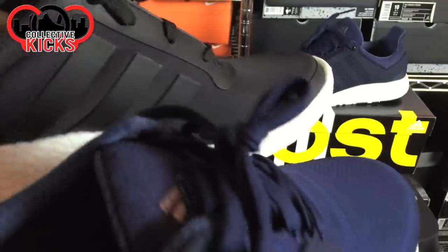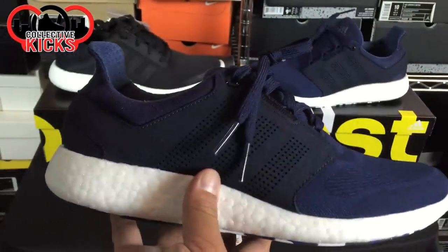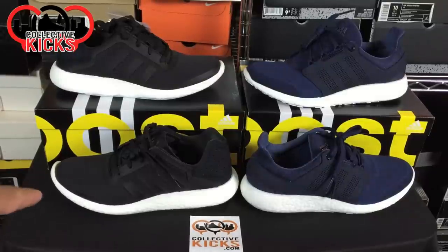The only thing they changed — and fairly drastically — is the upper. It doesn't look like the Pure Boost; it looks like a variation from that. Some people won't like it, some people will. I'm definitely accustomed to the original. I have two pairs that I've worn a lot — I wear at least one pair a week to work because they're super comfortable and I can wear them in the office.